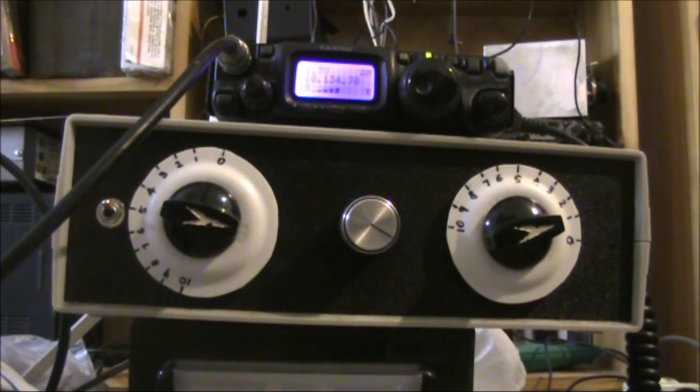A quick video where I'll use a Nano VNA to check that an antenna is tuned up correctly. You might find that handy if you want to tune up an antenna without putting out a signal on the air.